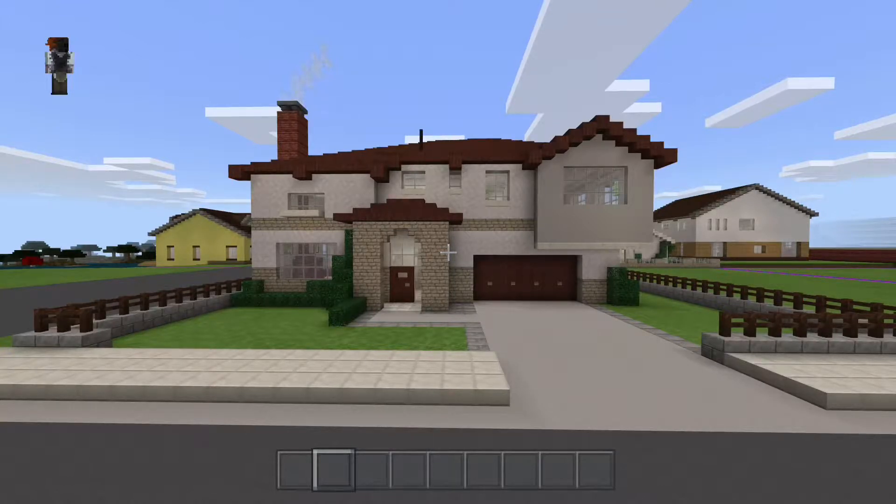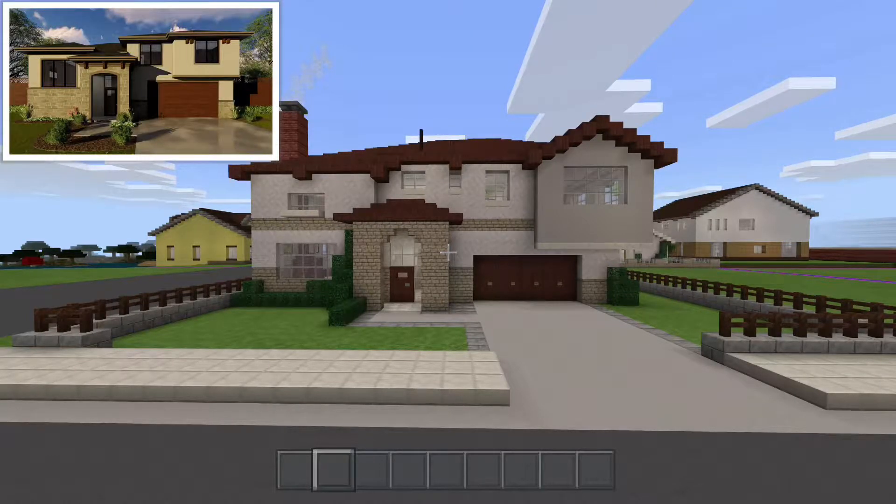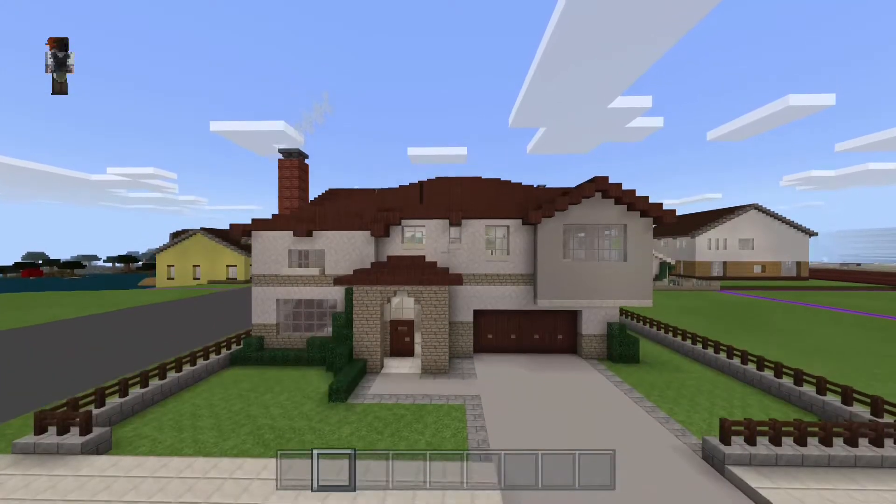Up in the top corner here you will shortly see my inspiration thumbnail. It's kind of similar - that's what inspiration is. You just use your own creativity and change things around to suit how you're feeling or how you want to build it.